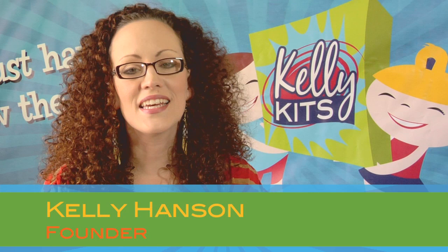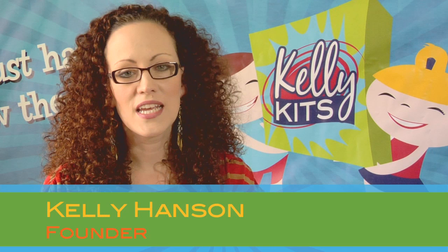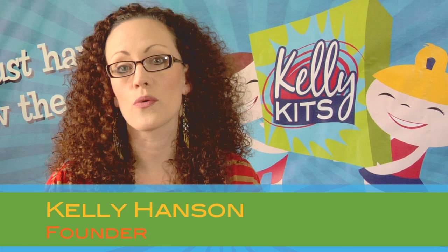Kelly Kits are art play activities in painting, sculpting, drawing, printmaking, and collage. It provides a broad exposure to a wide variety of tools and materials at a very low cost.